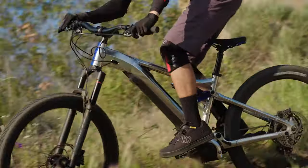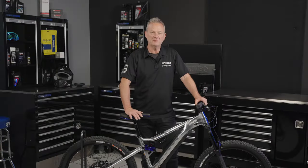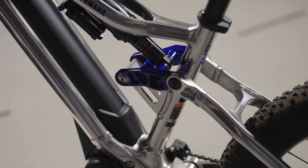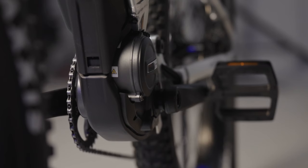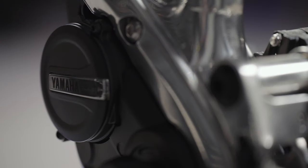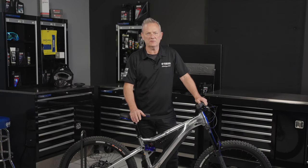The Yamaha Morrow 07 is perfectly placed to provide trail-smashing fun to moto and enduro riders. The key attraction is the way the power is put down. Yamaha's own compact and powerful PW X3 motor is one thing, but many other brands produce similar power at around 85Nm of torque.